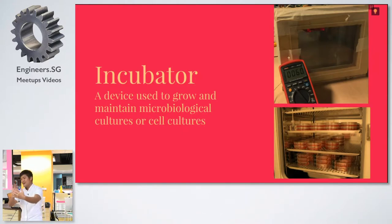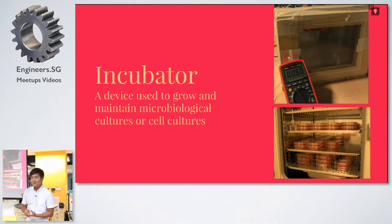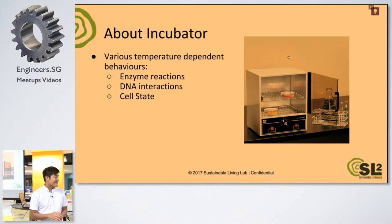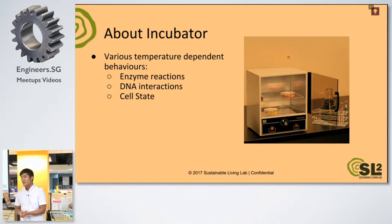We have a space in our lab that's still empty and we want to make it into a DIY bio lab. We have a microscope and stuff like that, but that's all we have. We want to start everything from scratch — we want to build our own incubator. We need one because there are a lot of biological things that require a constant temperature, for example enzyme reactions, DNA interactions, and cell state. If you want to grow bacteria, you want it to be about 37 to 40 degrees Celsius so that it can grow the best.